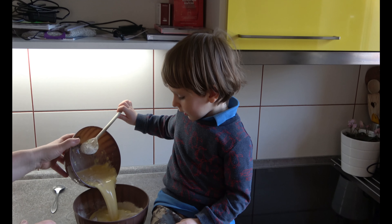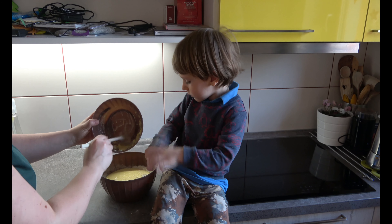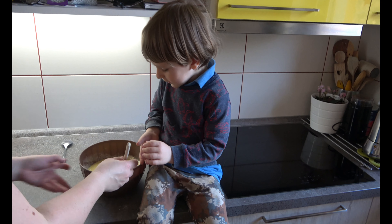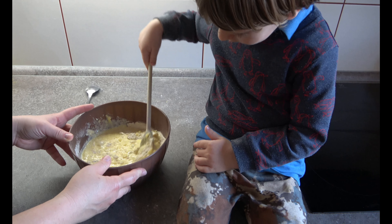Now we are going to mix all of these together. No, no — like this, not like that. You are pretty dirty, my darling! I will hold the bowl — try to mix it.